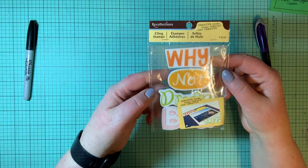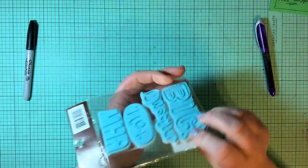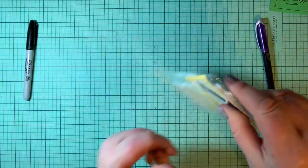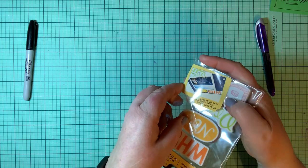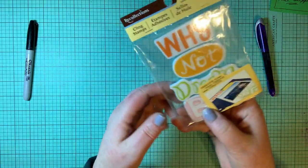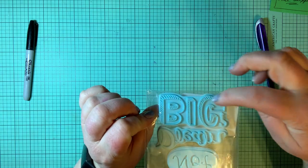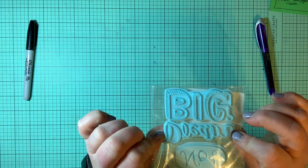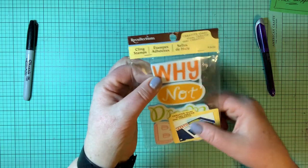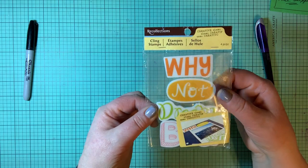Here's a Recollections stamp — there's four in this stamp set. It says 'why not dream big?' — the word 'big' is large with design inside the letters, the shadowing of the letters. 'Dream' is in a really pretty script. I like that they did them separately because you can use these with other things or by themselves, or you can use them all together.